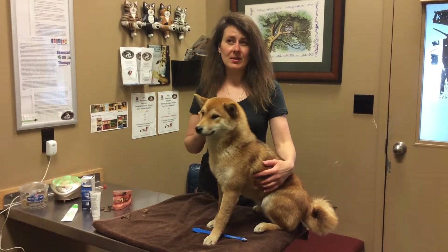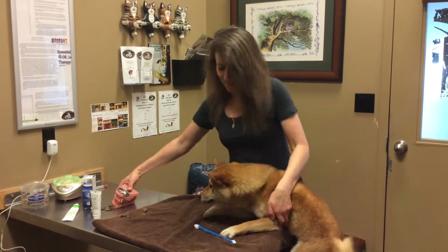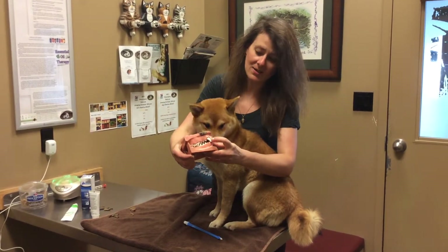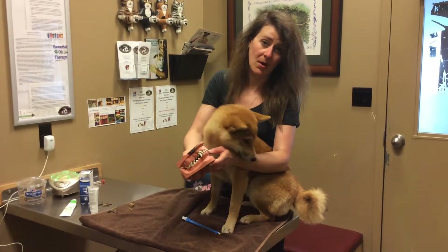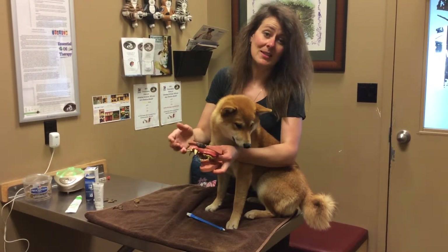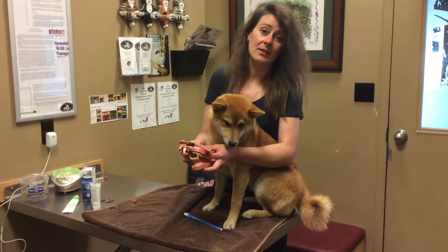By the time an animal is about four months old, all of her adult teeth should be in there properly and they shouldn't come out. Overall an animal should look like this, where there is a fang tooth of an adult up top and a fang tooth of an adult on the bottom. It should never look like there's a baby tooth and an adult tooth together. When that happens, it means the teeth didn't grow in properly and that can lead to problems in the future with the adult teeth.